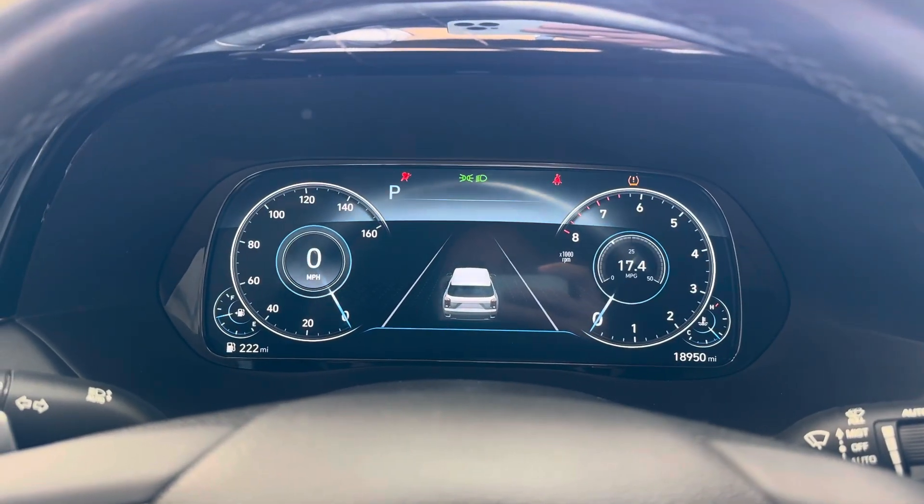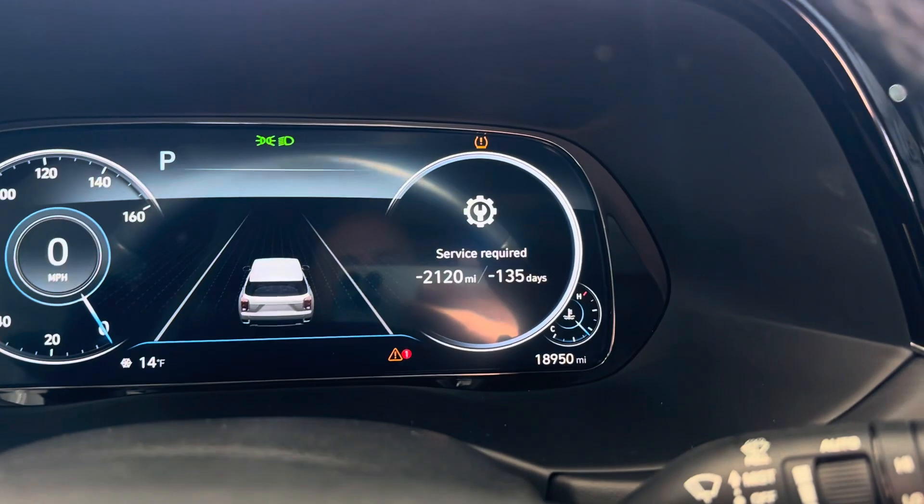Here we have a 2021 Hyundai Palisade Limited. You'll see it's showing service required.